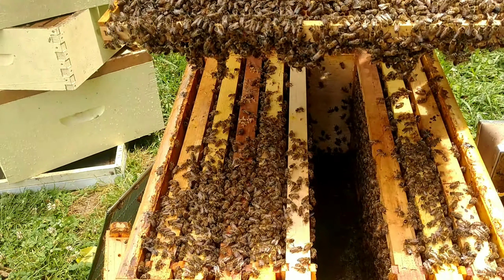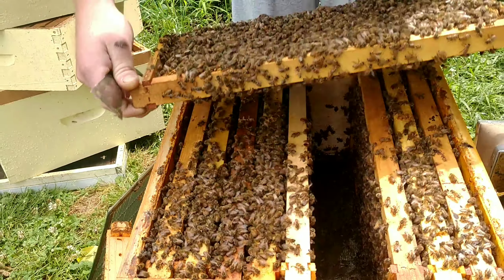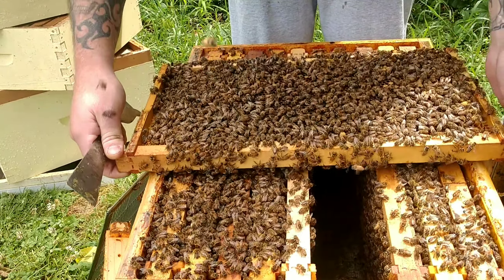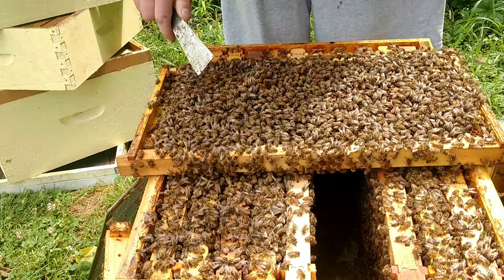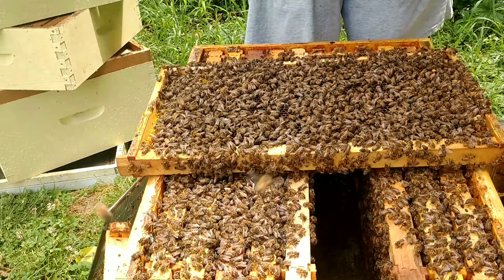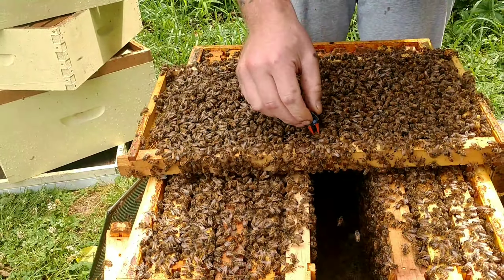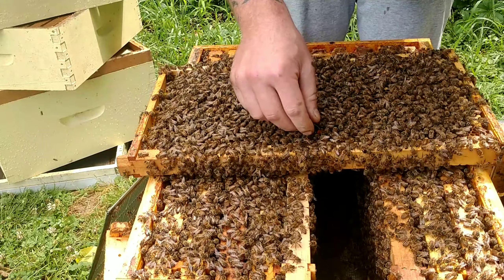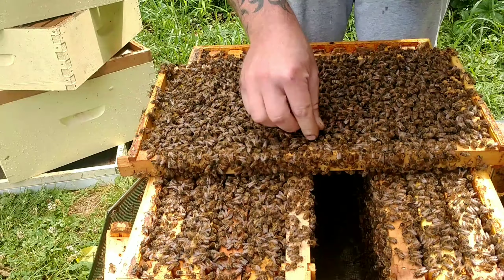That's drone brood. This side here has got all open larvae on it. This is hatching. So there's eggs and larvae in here, and this is all capped brood around the edges and some drone brood. So what we're gonna do is push a queen cell in — I like to keep them towards the top. When I get ready to take them out I think it's pulling out easy. Right in there like that.